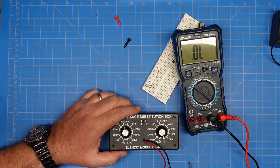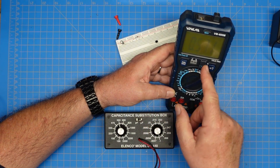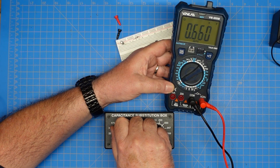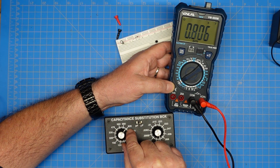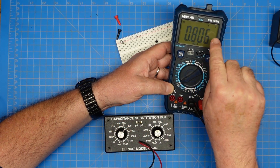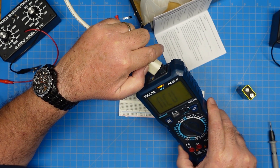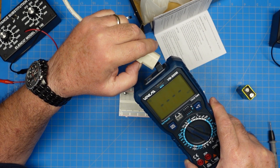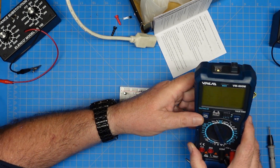Let's move this to our capacitance range. We are set at 560 picofarads. As I change the knob on the value, you can see — we're saying 820 on the box — we've got 806 picofarads, and it has the little pico symbol up in the corner. This cord is plugged in on the other end and you can see it's reading that there is voltage there, so that works just fine.